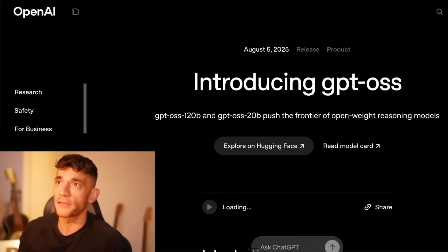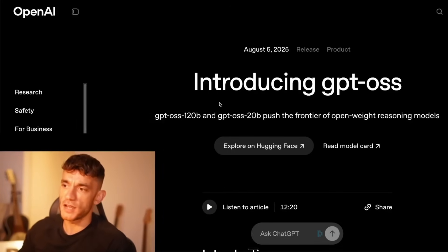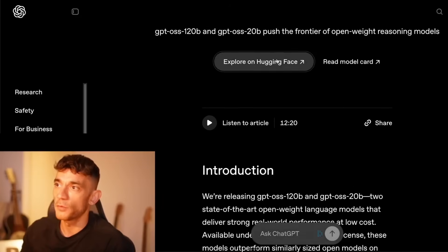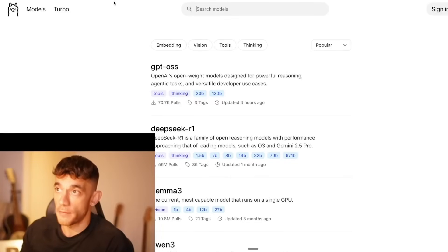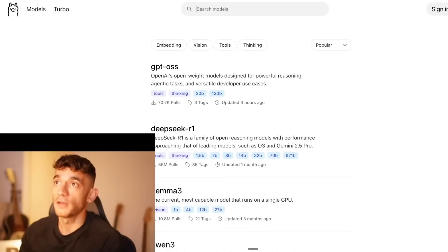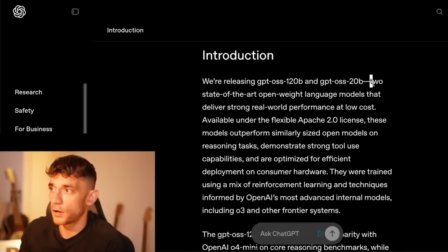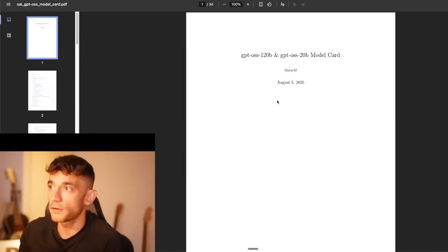If we click on that link we can check it out. You can also explore this on Hugging Face, and this is also released on Ollama — so you can actually use this directly on Ollama, host it for free along with tons of other models. It's really simple and easy to do. Basically these are two open source models that deliver strong performance.